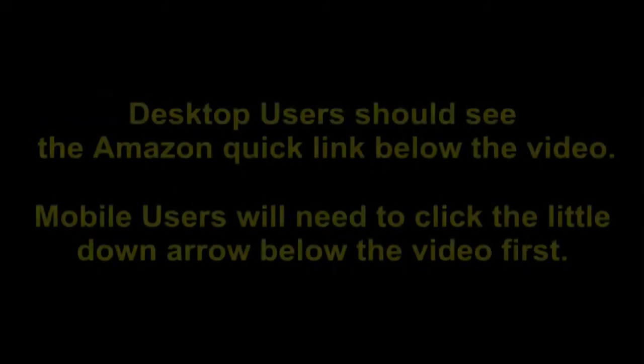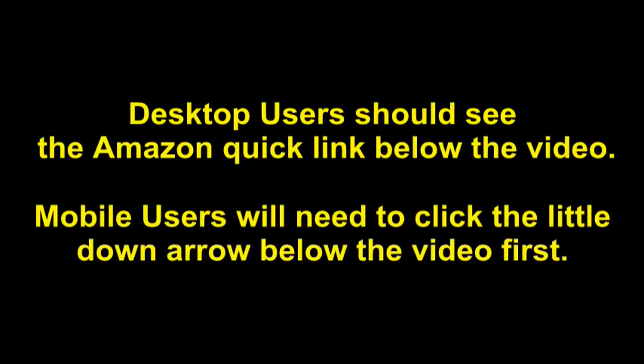You'll be able to see current pricing, product reviews, and any special deals. Desktop users should see the Amazon quick link below the video. Mobile users will need to click the little down arrow below the video first.